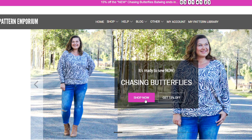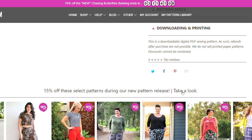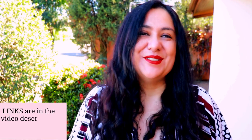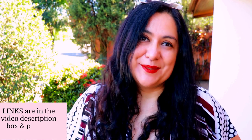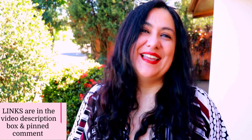When Pattern Emporium has a new pattern, they offer 15% off for three days. This sale runs through Monday the 3rd of July at midday, but in Australia that's Sunday night the 2nd. Other than Chasing Butterflies you'll also find many bottoms at 15% off. I'll leave my affiliate link — it doesn't cost you anything extra and I receive a small commission, which is one of the ways I make an income doing what I do.